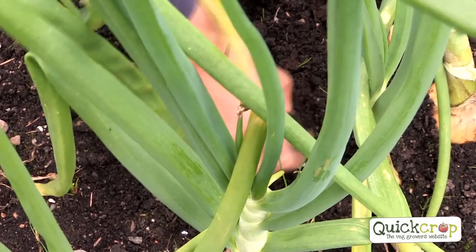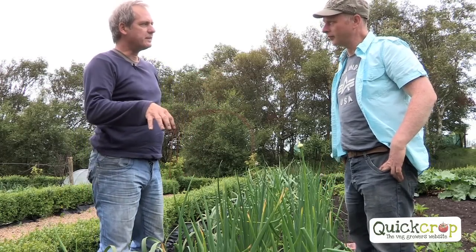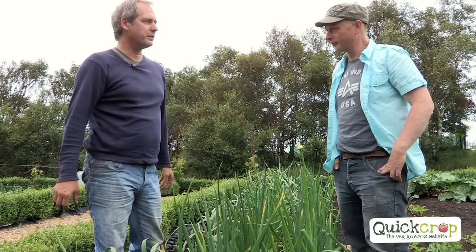And that dries it out substantially. You can use it for the opposite as well if your soil is dry — you do that late in the evening, just before, and it'll take in moisture.